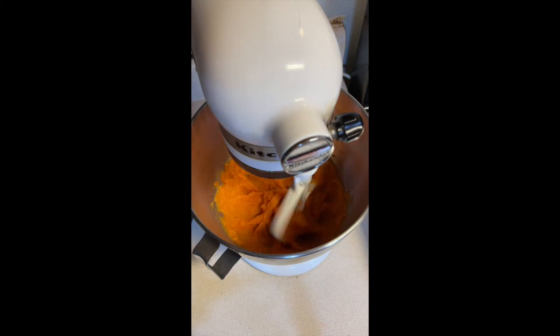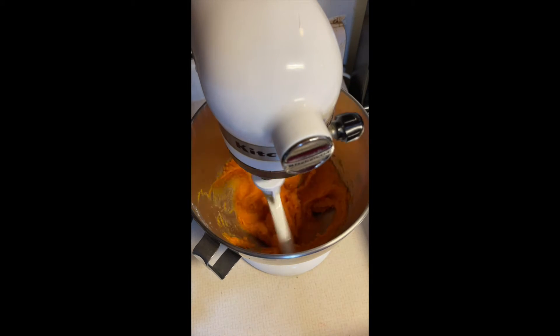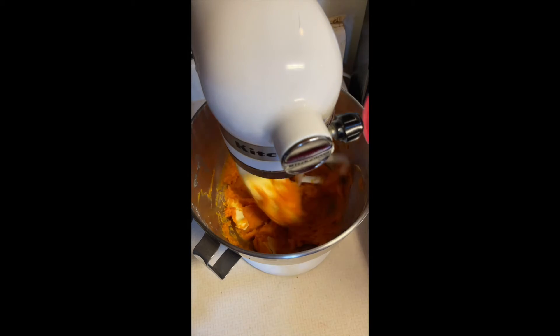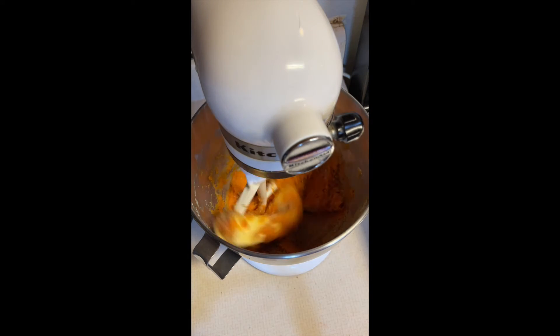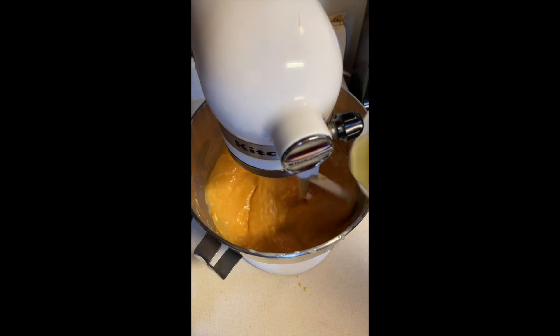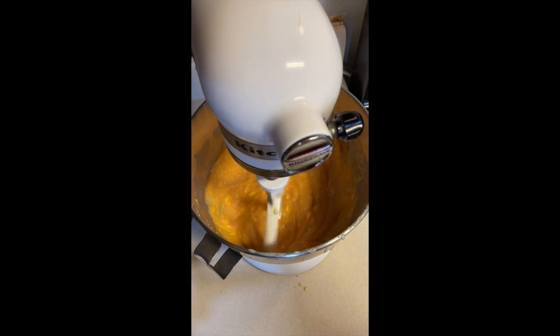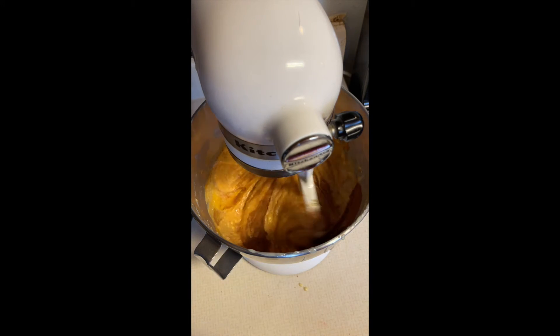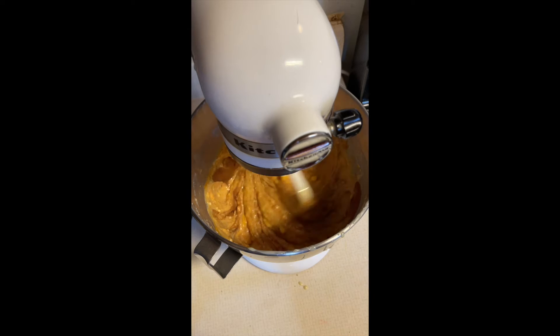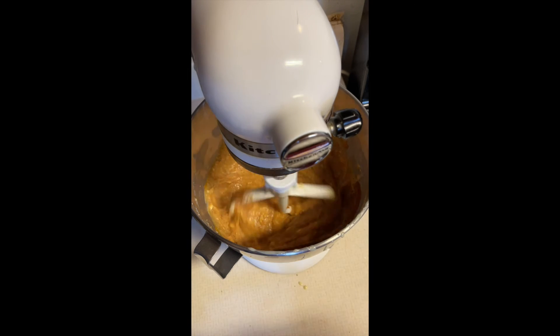Using an electric mixer or stand mixer, set it on slow. Beat your sweet potatoes until they're creamy. Then add your butter, your sugars, egg, condensed milk, vanilla, cinnamon, nutmeg, and salt until everything is well mixed.